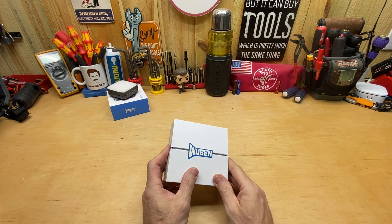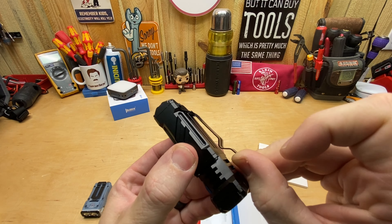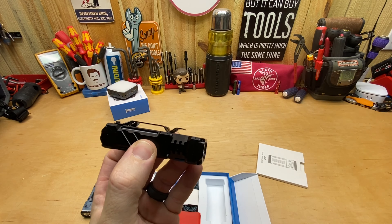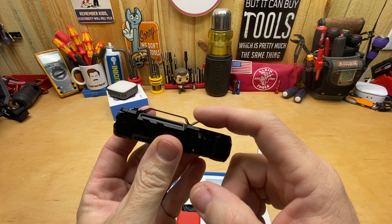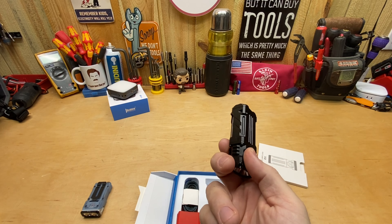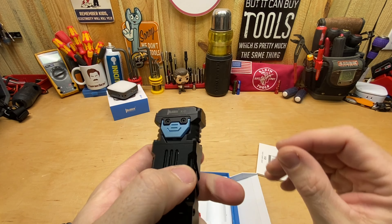Before I get into the box contents, let me show you the back of the box so you can see all the information there — you can pause it if you want to know about all the different lumen settings and things like that. What I'm really not sure of, and I tried to figure out, is whether the model I have is the Samsung or the OSRAM P9. Everywhere I look — whether on Amazon or their website — they all say 2500 lumens, so I don't know the difference between those two, and there's nothing in the manual or on the light to tell me which one I have.